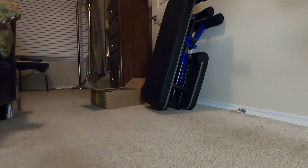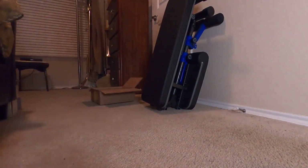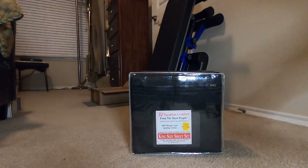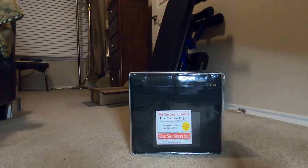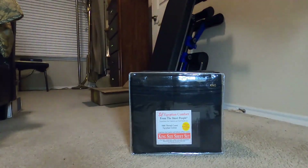Welcome to another unboxing — I pretty much already took it out of the box. Last year I did an unboxing of the Serta Soothing Cool three-inch mattress topper and cover to go on top of my bed.